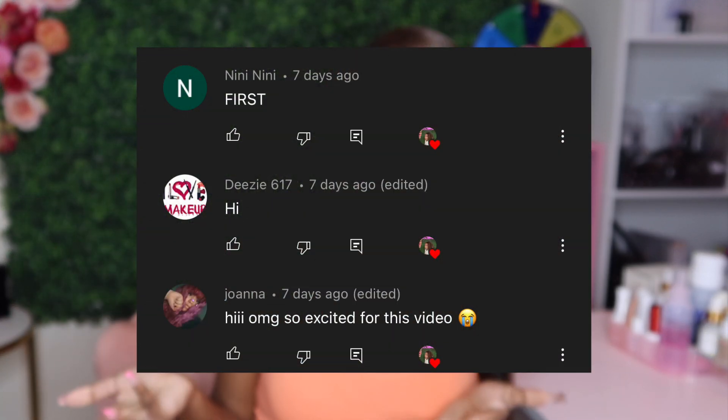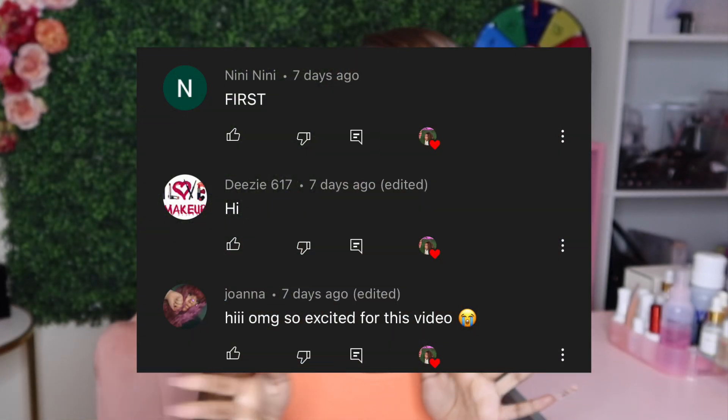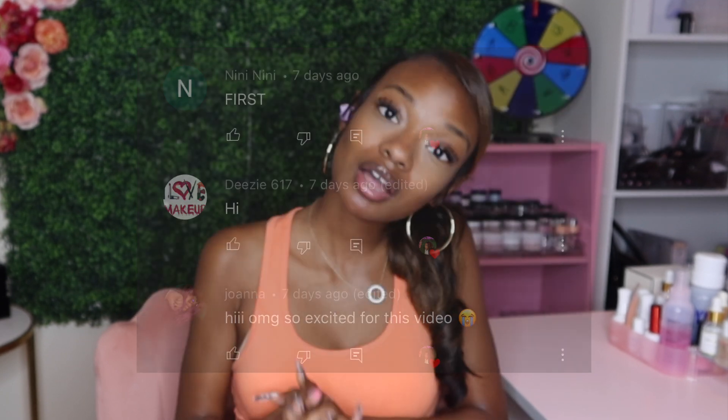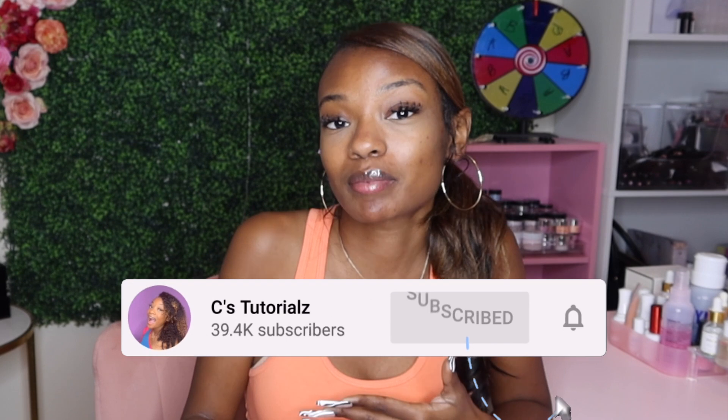First, let's do our notification shoutouts — these are the first three people to comment on my last video, so thank you guys so much for having your post notifications turned on. If you'd like a shoutout, just make sure you're subscribed and have post notifications on so you can be one of the first three people to comment.